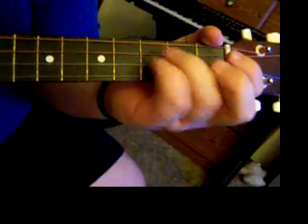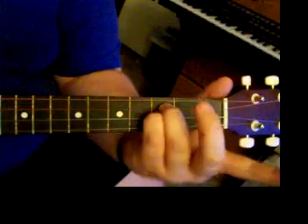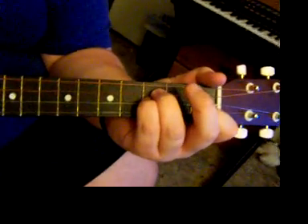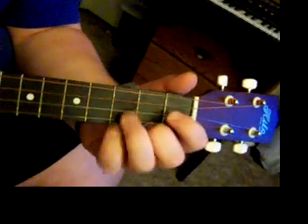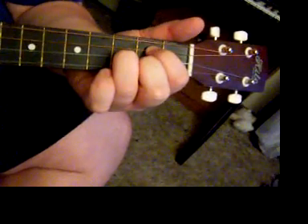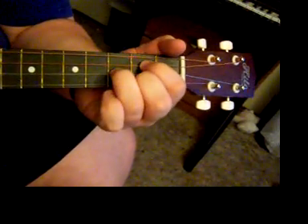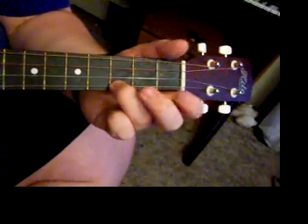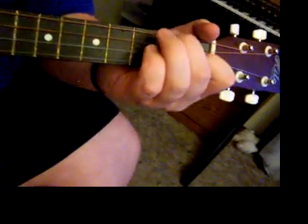The next chord: you put your last two fingers on the third and second strings, and your first finger on the first string, but those two fingers are on the third fret. That's the G for ukulele, or a D for guitar. You should know the G by now. And then the C, which is just your first finger on the third fret of the first string.